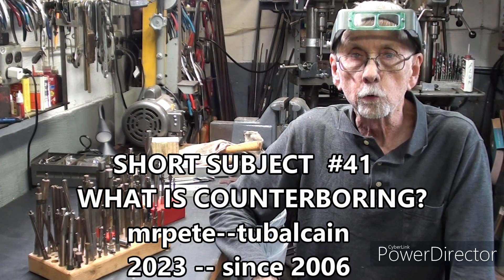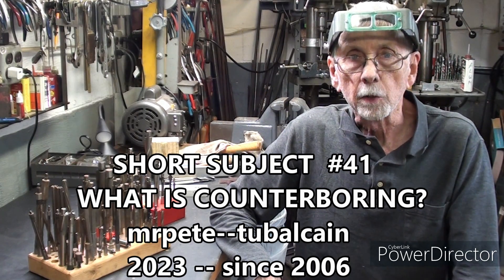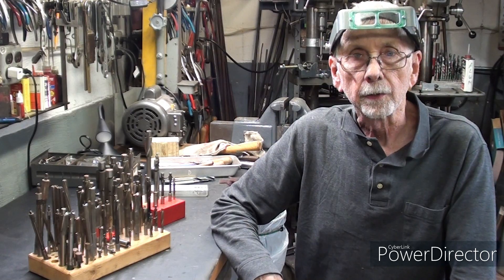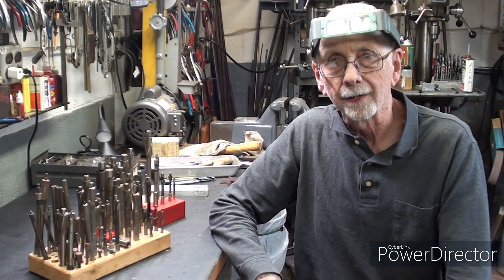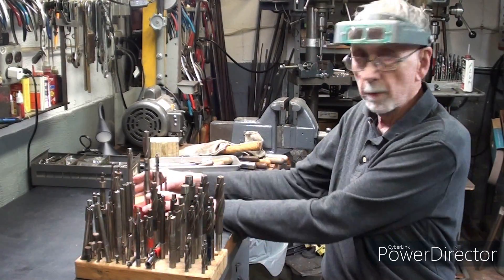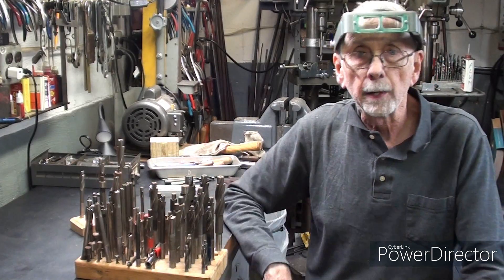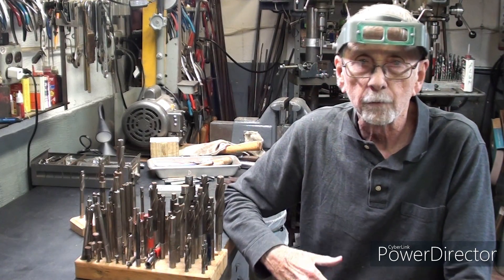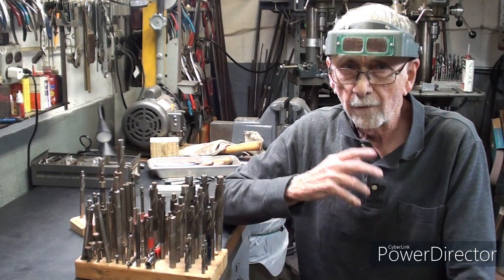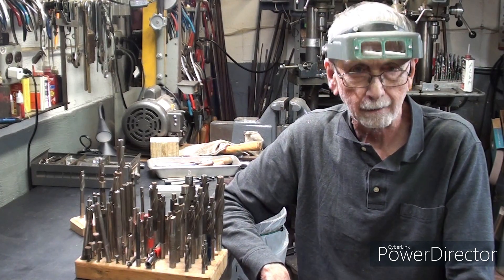Hello, once again this is Mr. Pete, your YouTube shop teacher, and this is episode number 41 of my short subject series — even though they aren't that short — and it's entitled counterbores and counterboring. In the following video, which will be number 42, I'll talk about spot facing.